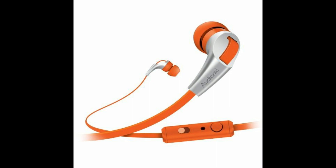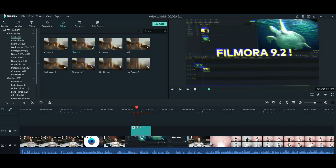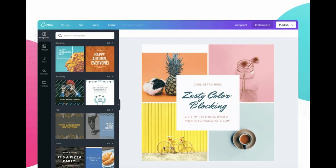The mic that I use is an Audionic Thunder T30, and for editing I use Filmora 9, and for all of the motion graphics and thumbnails, I use Canva.com.